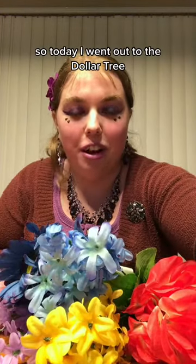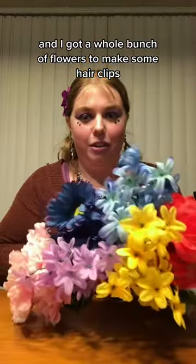Hello! I'm in a different background. So today I went out to the Dollar Tree and I got a whole bunch of flowers to make some hair clips.